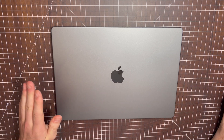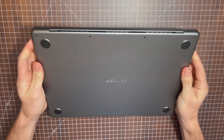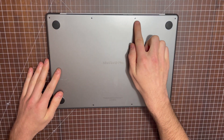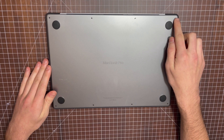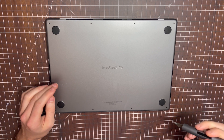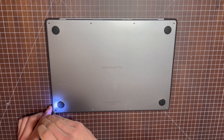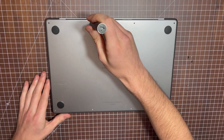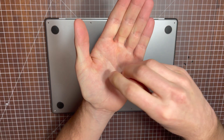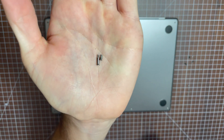To start, you're going to want to make sure you've turned the device off. Once it's off, flip it over. Next, remove the eight Pentalobe screws. Be careful not to mix up these screws, as the back screws are longer than the front screws. Here's a back screw next to a front screw for a size comparison.